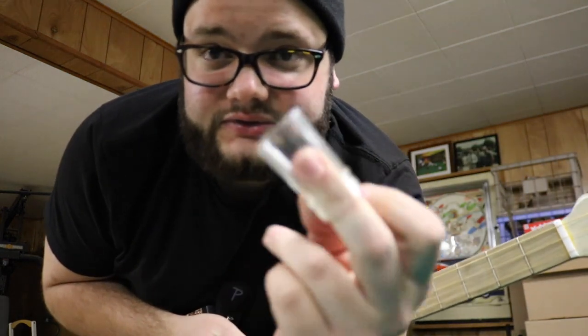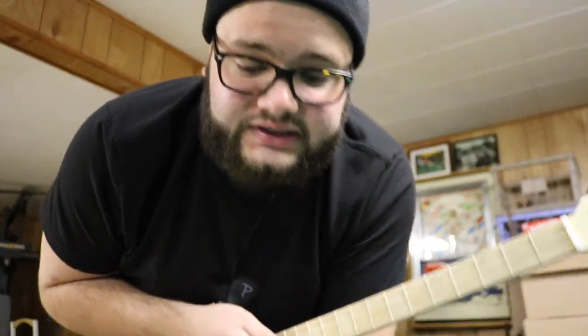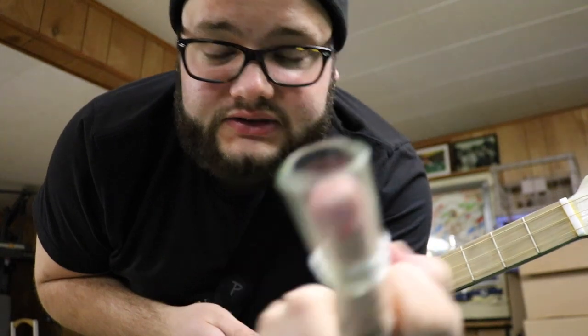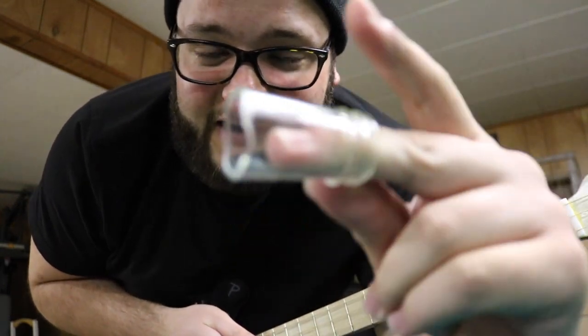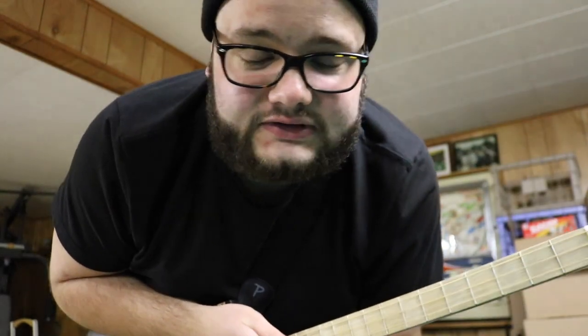Okay, so this is a couple days later. I had to make a new one because I dropped the one I made in this video on the floor and it busted into like 18 billion pieces. So I made a new one here — same thing. This is what it sounds like.